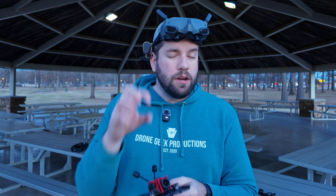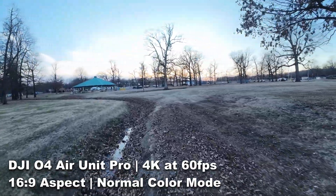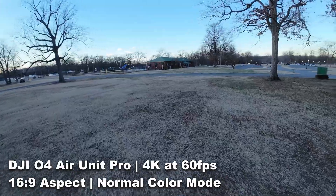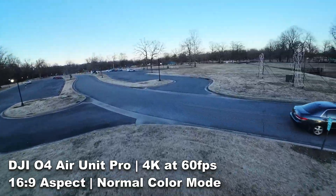The first thing I noticed when flying the O4 Air Unit is just how crispy the feed was in my goggles. The picture quality that the O4 Air Unit gave me was shocking. It's so good that when I go back to something I had become accustomed to and actually liked quite a bit, it was shell shock just how different it was. That's the first thing I noticed right off the bat.